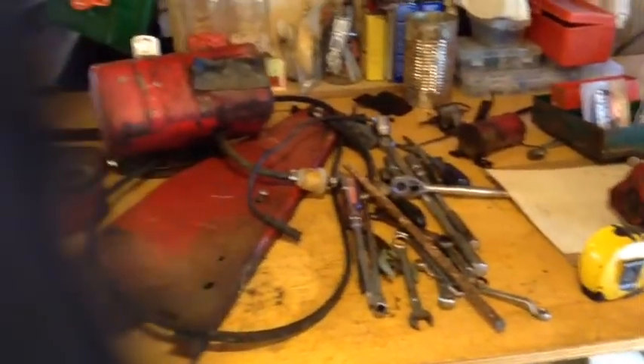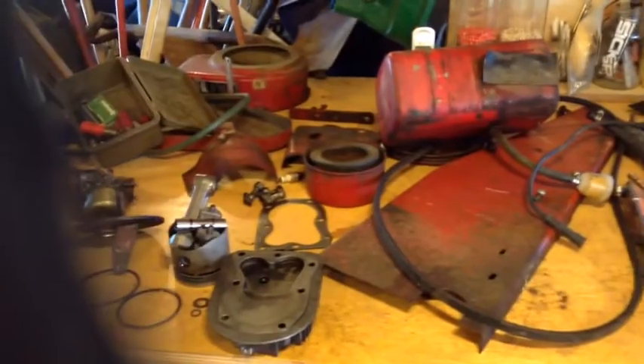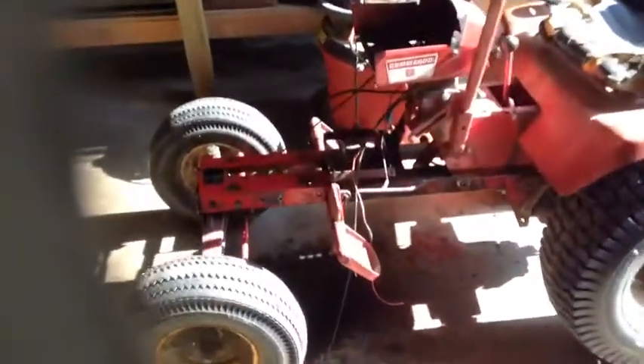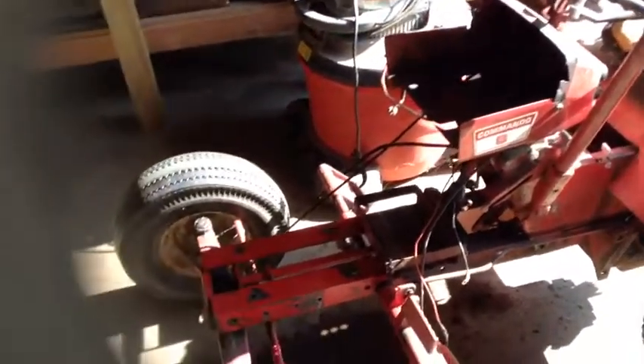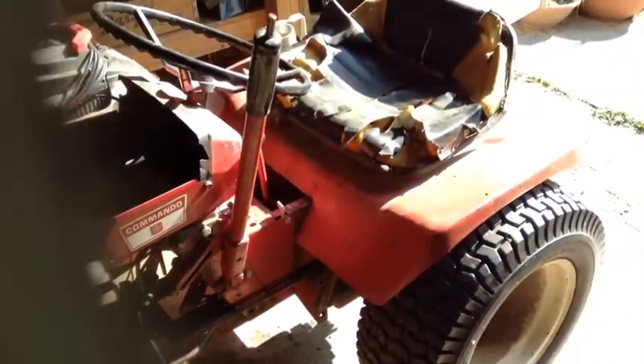Speaking of parts — lots of them to put back together. I hope I can remember. I started cleaning the frame up a bit so it'd be easier to work with. I'm half tempted to strip it all down and paint it, but I just want to see if I can get it going first.